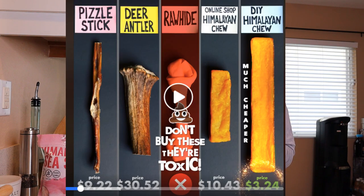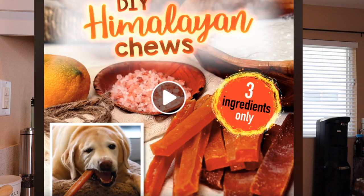Hey guys, today we are in the kitchen because we're going to be making some DIY Himalayan dog chews. They are super popular — you can get them usually in smaller pet stores. They're these rectangular brick cheese chews imported into the U.S. from the Himalayas, and dogs go crazy over them. They have a bit of a price tag, and a lot of people swear by them. This recipe just came out from Planet Paws and it only requires three ingredients.